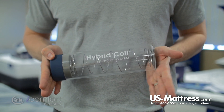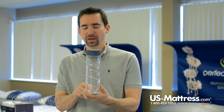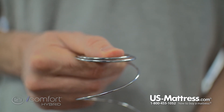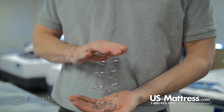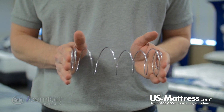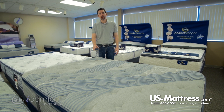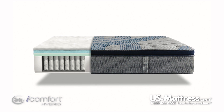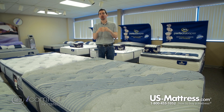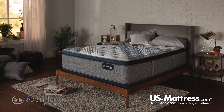Speaking of support, let's get into the main support system — the new-this-year hybrid support system. The hybrid support coil is a unique coil design with a contouring aspect at the beginning, woven more tightly at the top for a high degree of conformability, then pushing back in the center for solid support. Made from steel, it's very durable, and its individually wrapped design means each coil performs independently, contouring to your body's curves — unlike a tied system where connected coils create a rigid, stiff feel with less flex.